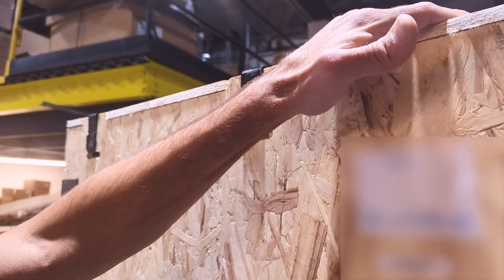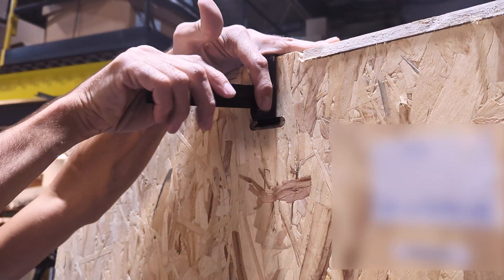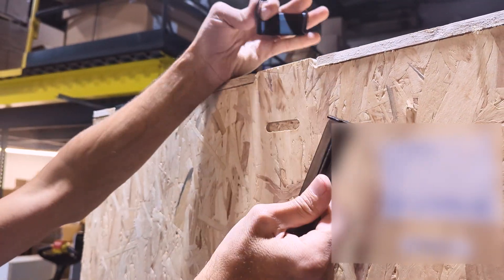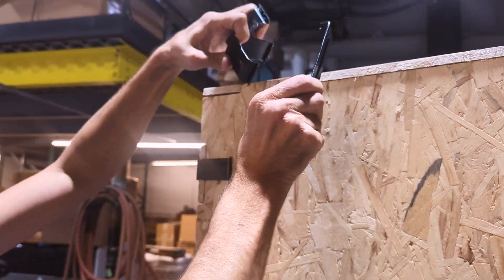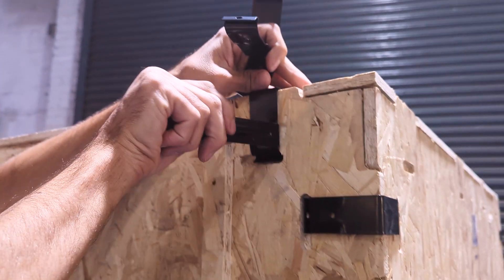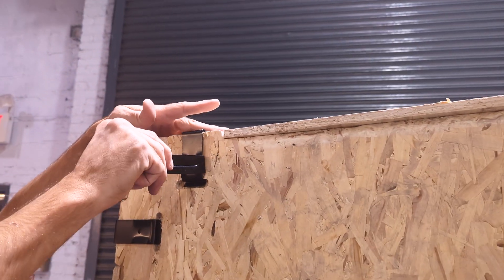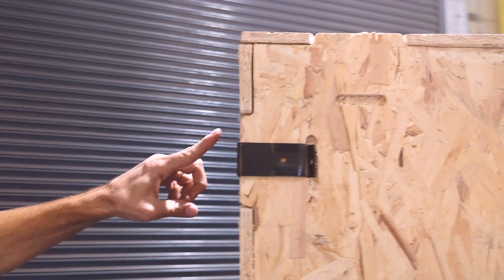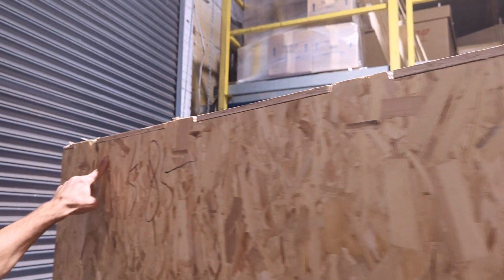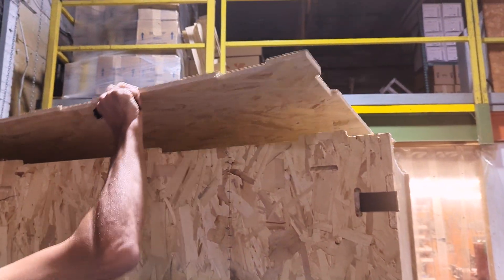We're going to start by removing the top panel. Take the tool like this, lift up on the clamp, and we'll do it again over here. With all the clamps going all the way around — I've already taken most of them off — once all the clamps are off we can remove the top panel. That's the first panel we want to remove.